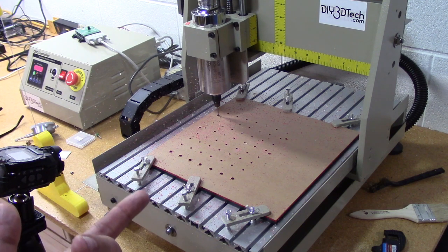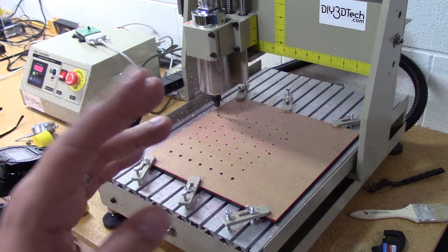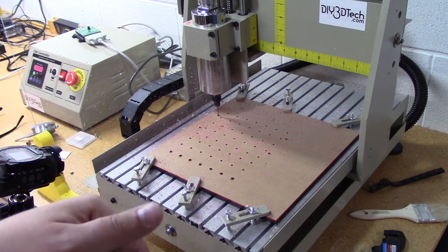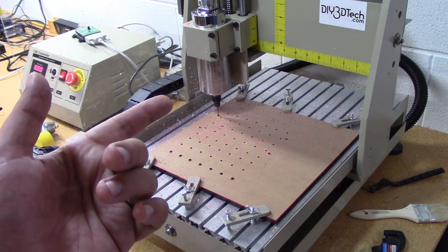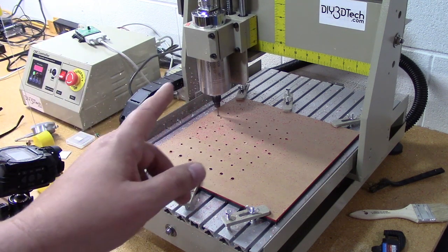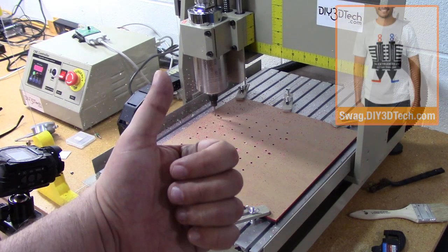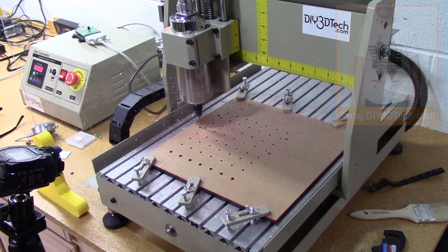Hopefully you found this interesting. I've got a link below if you're interested in getting a 3020, 3040, or 3060 — I've got an applet on the website at diy3dtech.com with a link to current listings on eBay. Very very happy for the money I spent on this, and I would definitely suggest going with the water-cooled spindle if you're thinking about it. Anyways, if you find this interesting give it a thumbs up, subscribe, don't forget about the swag shop, and see you in the next video. Cheers.